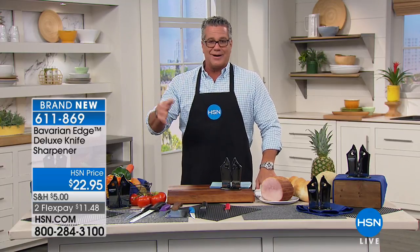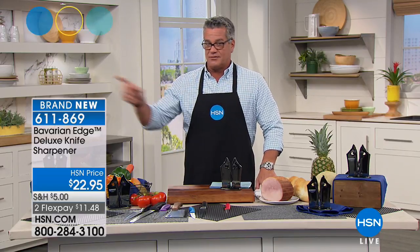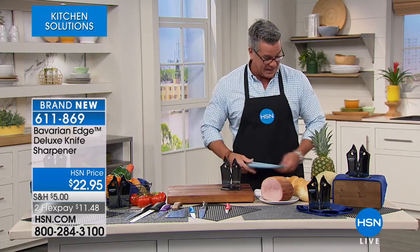The problem is most of the sharpeners that you see at the local store are pretty much garbage. They don't really work. Until now — Bavarian Edge has come up with one that actually has a diamond dust coating. Your knives are going to be razor sharp with minimal effort. It's only $22.95. Tim Wilkins is here and he's going to tell us about it.